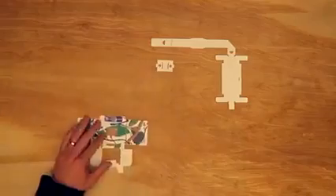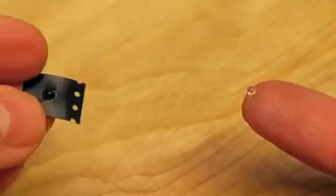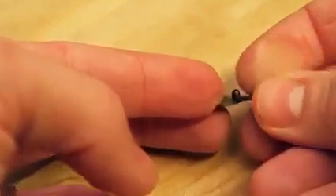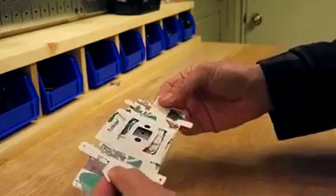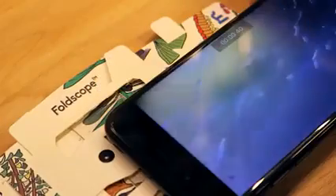It comes like this, and then you pop out the pieces of paper and follow the simple instructions like folding origami. The lens is actually a tiny sphere of glass embedded in this plastic. You put your slide in here, then you look through that tiny glass sphere and it's magnified 140 times. You can even put your phone up to it and film and capture video like this.